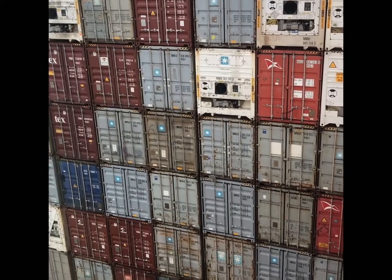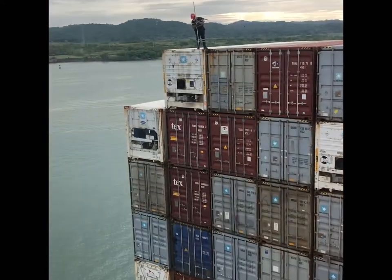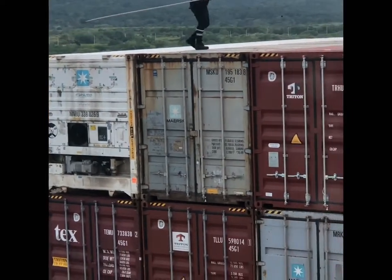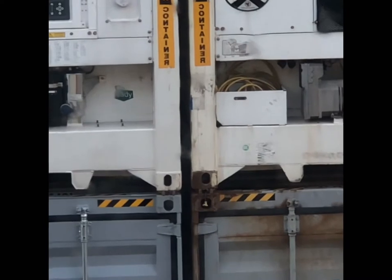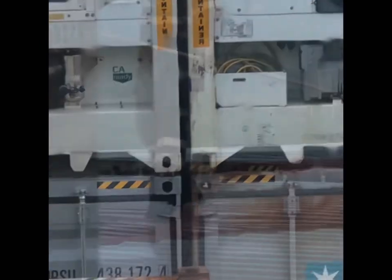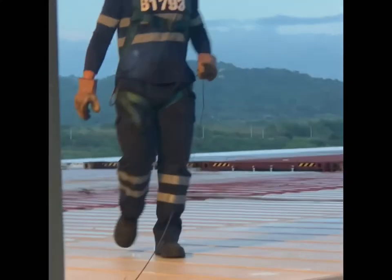You can see the six, seven, or eight-high containers are interconnected and interlocked with the help of semi-automatic twist locks. The lashing gang personnel open these semi-automatic twist locks using a pole, and then the gantry will come and discharge the container after unlocking them.